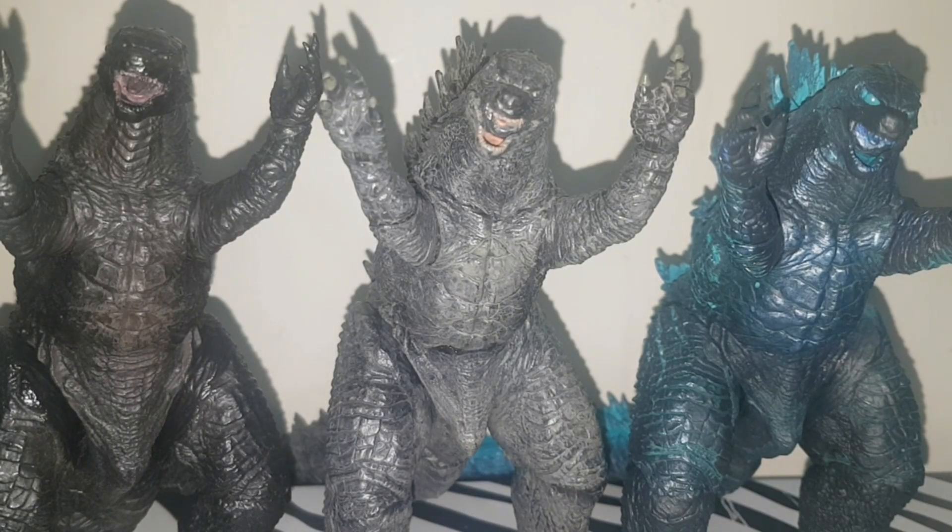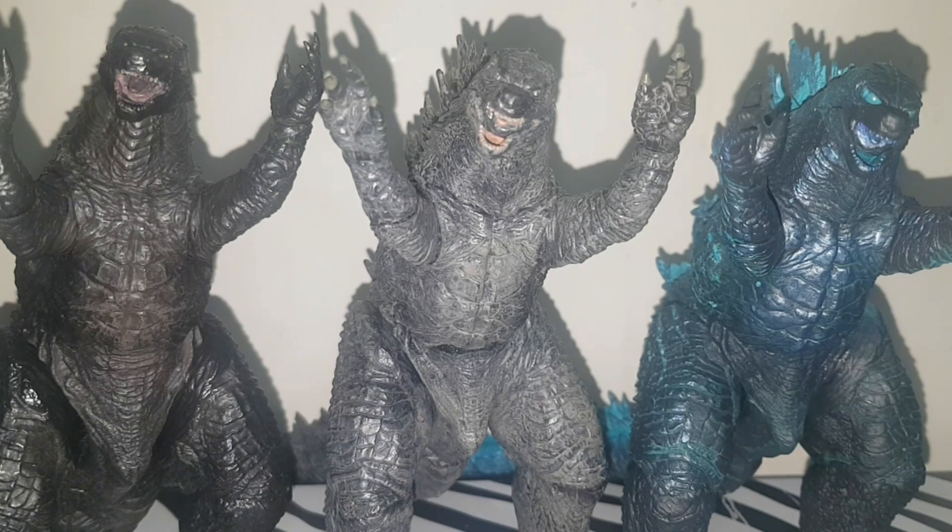Hello everybody, my name is GMZ or you can call me Matthew, and today I am reviewing the Godzilla 2019 version 2. This is technically the third time this mold has been used — the body mold itself, not the spines or the feet — counting this figure. So yes, is this figure worth it? Let's go ahead and see.